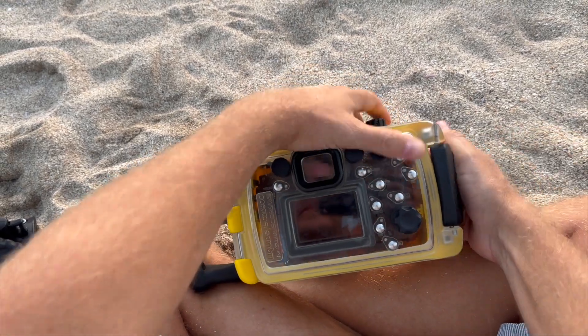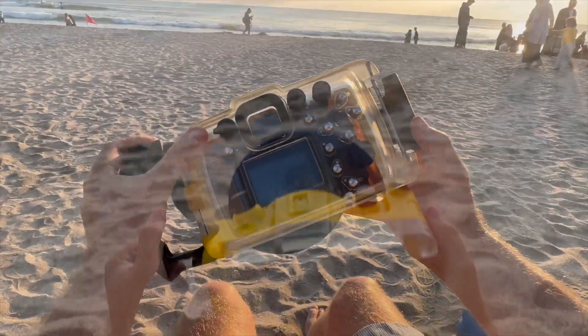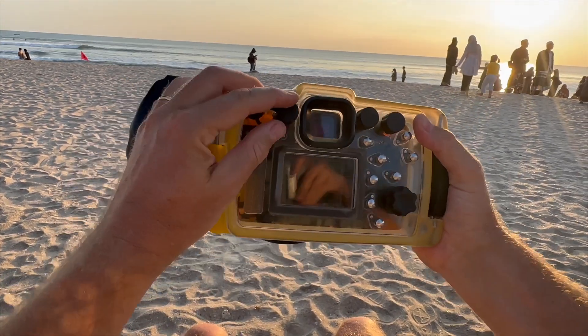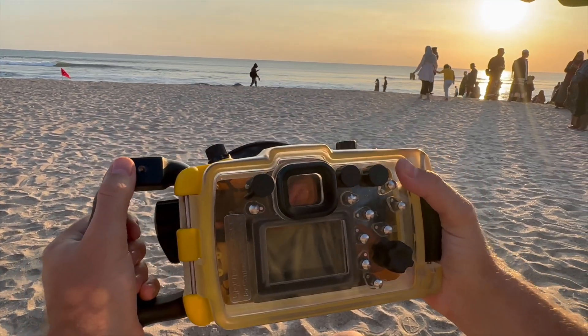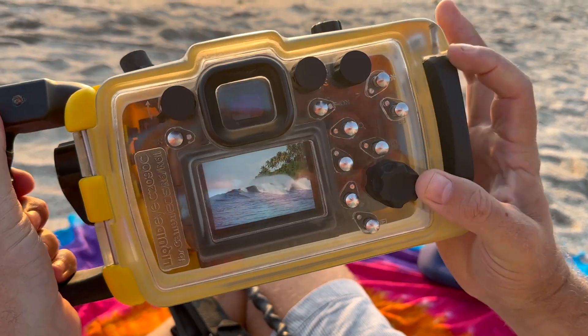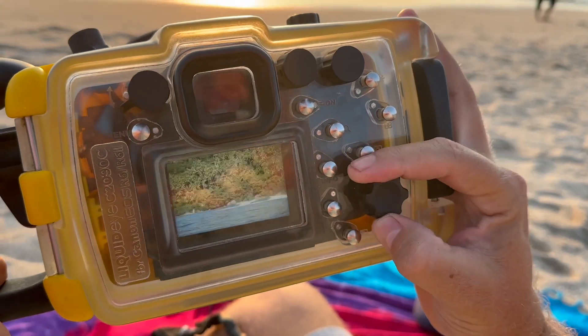When you're ready to hit the waves, just load it up and you're out there. Closing this bad boy — no tools needed, just slam it shut and you're good to go. Fast, efficient, and no messing around — my kind of gear. And check this out: a shaded hood live view screen inside the backplate. No more squinting in the sun — you can see your shots crystal clear every single time.